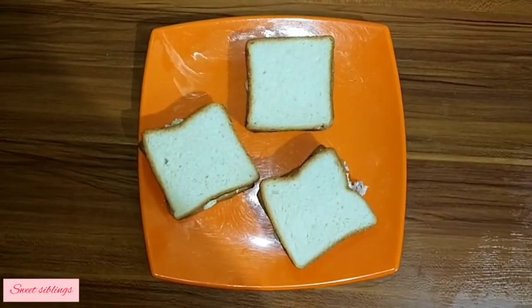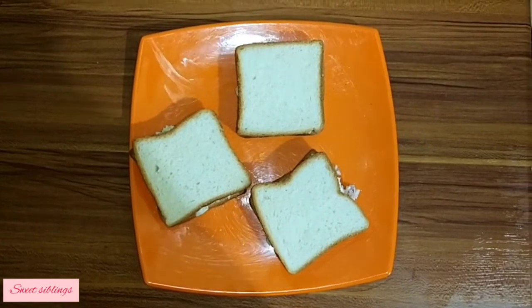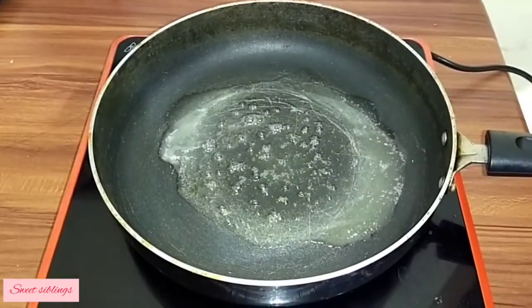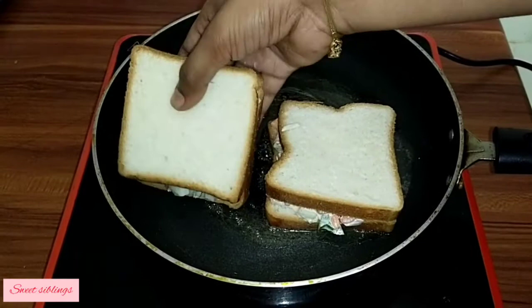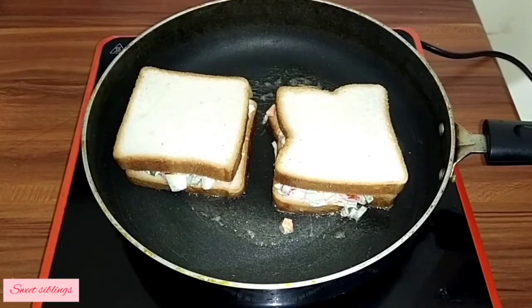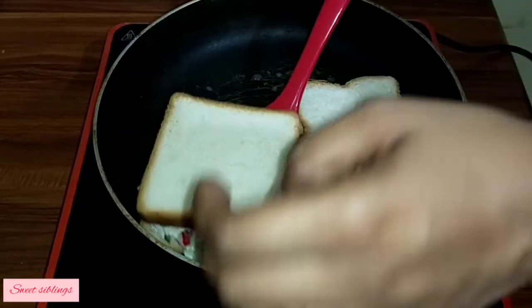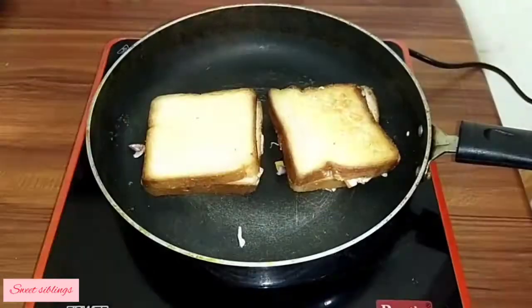Add butter to the pan and toast the sandwich for about 1 minute on each side until done.